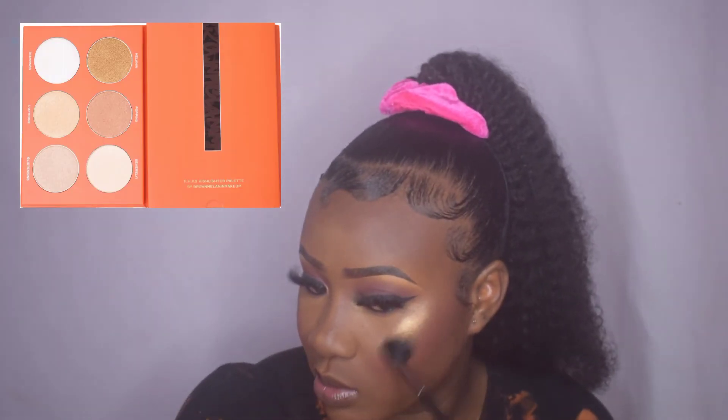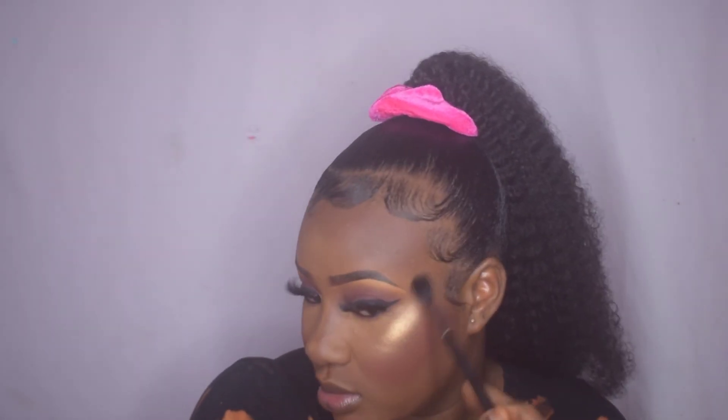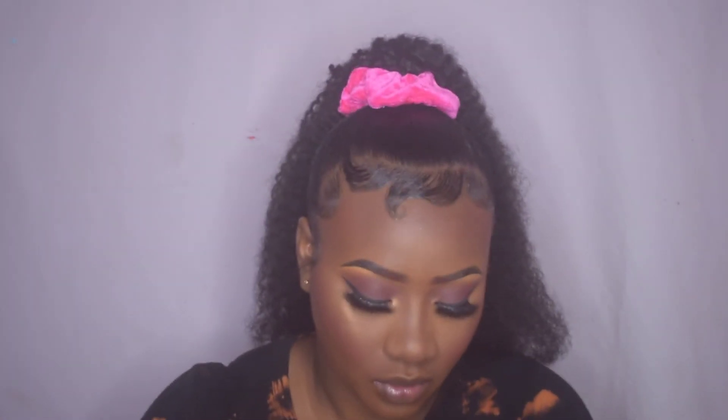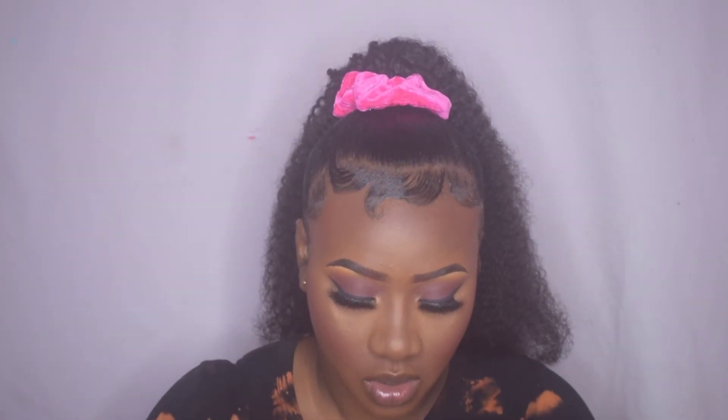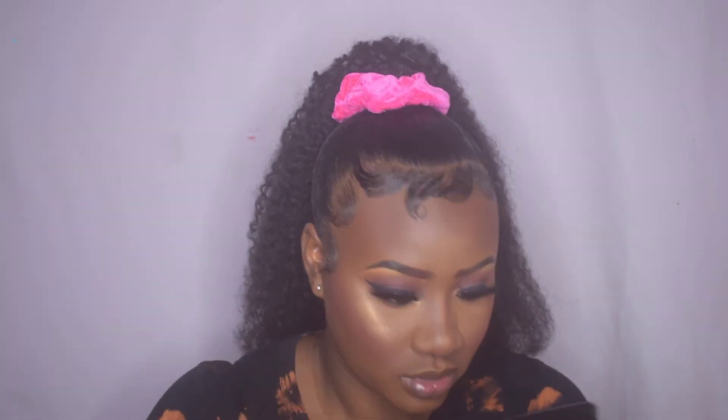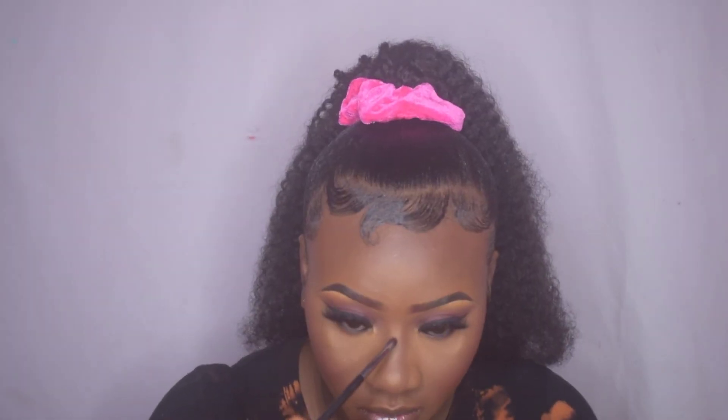To highlight my face, I went in with the Brown Melanin Makeup highlighter palette using the shade Melanin — the deepest shade — which is also the shade I used earlier in the inner corners of my eyes. I applied this to the high points of my cheekbones, down the bridge of my nose, the tip of my nose, my cupid's bow, and also a bit on my brow bone.